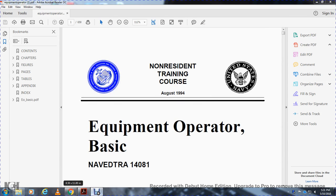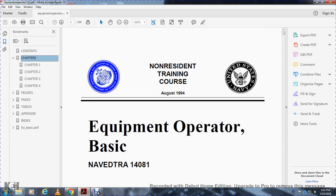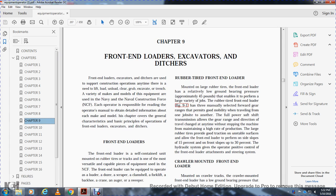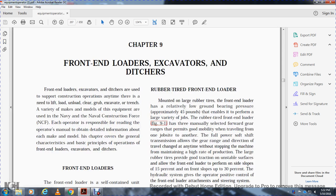Non-resident training course, August 1994. Equipment Operator Basic, Navy Trial 14081. Chapter 9: Front End Loaders, Excavators, and Ditchers.